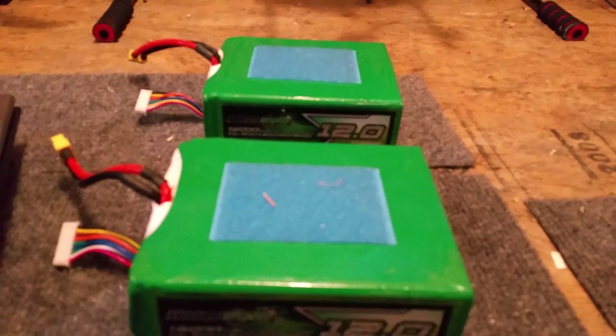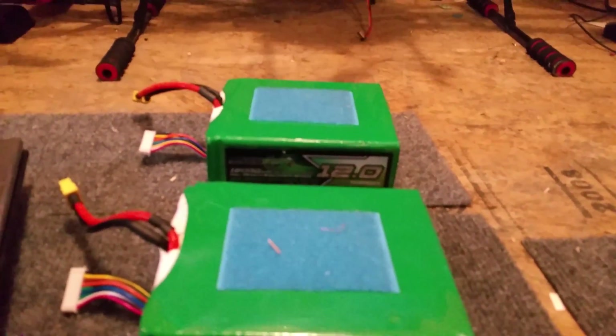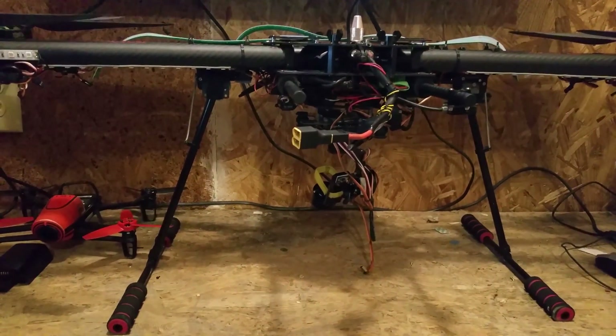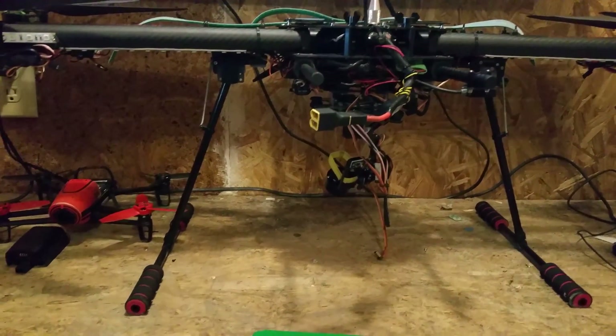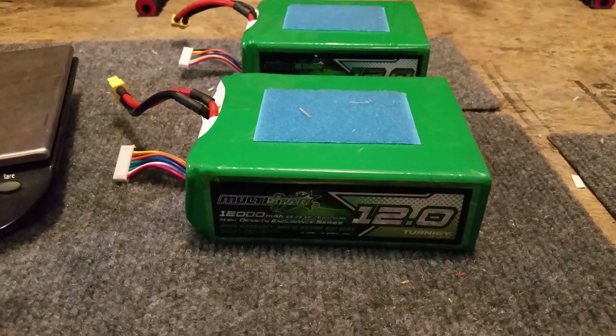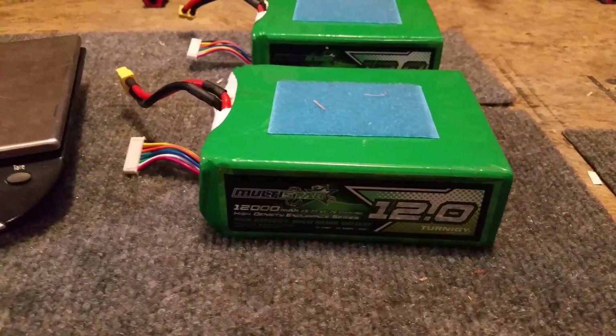The aircraft was completely stable and responsive, just like I'd just taken off, all the way down to 24 volts. Let's go ahead and get to the video.